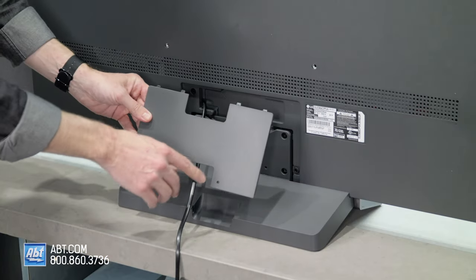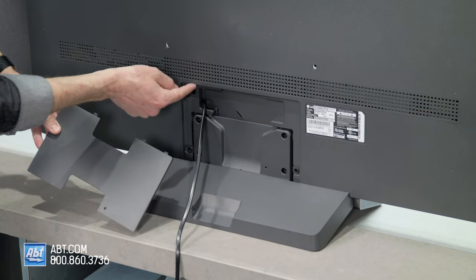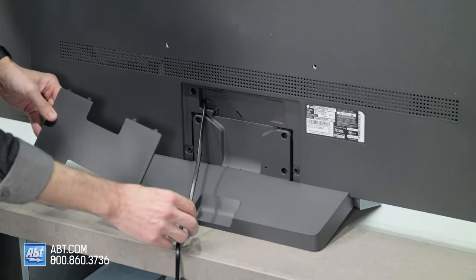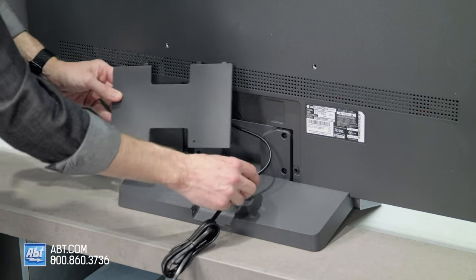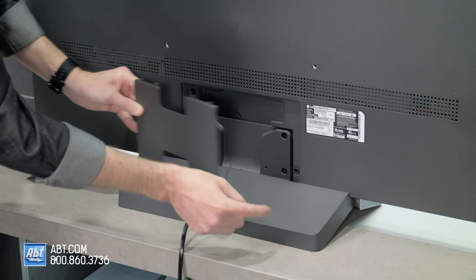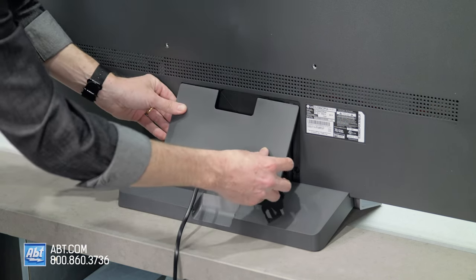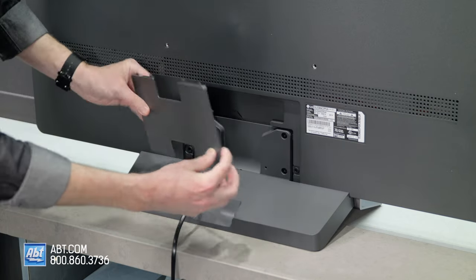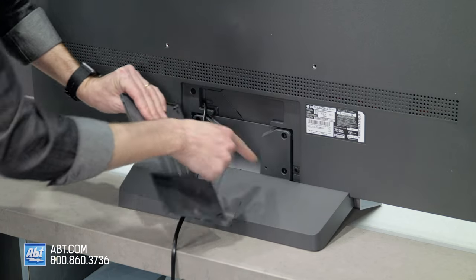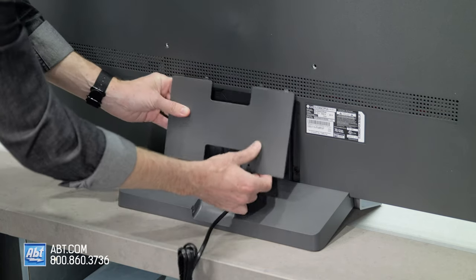And finally, we're going to take the H-shaped piece. There are four tabs at the top that are going to line up with four notches inside. We're going to move our power cord to the middle here so that it comes out of the bottom. There's a little hole right here that's going to match up with a little hole on the bottom so you know you're facing the right way, and that's just going to slide up. These two pins in the back are going to go into these two rubber washers down there, and that'll hold everything in place.